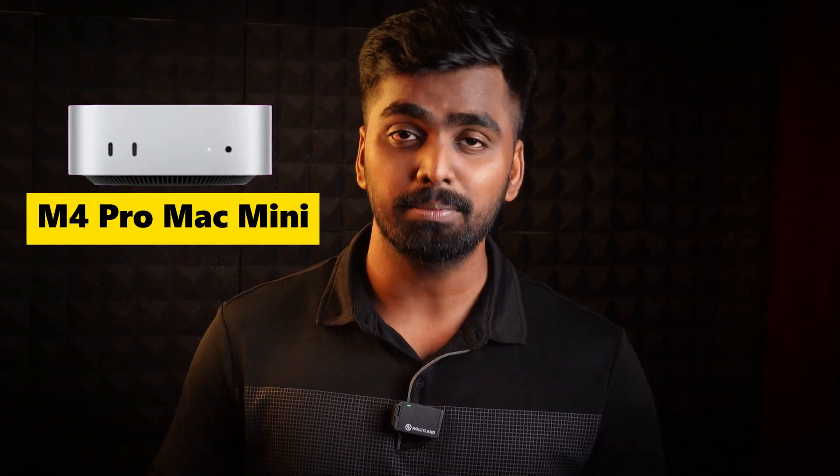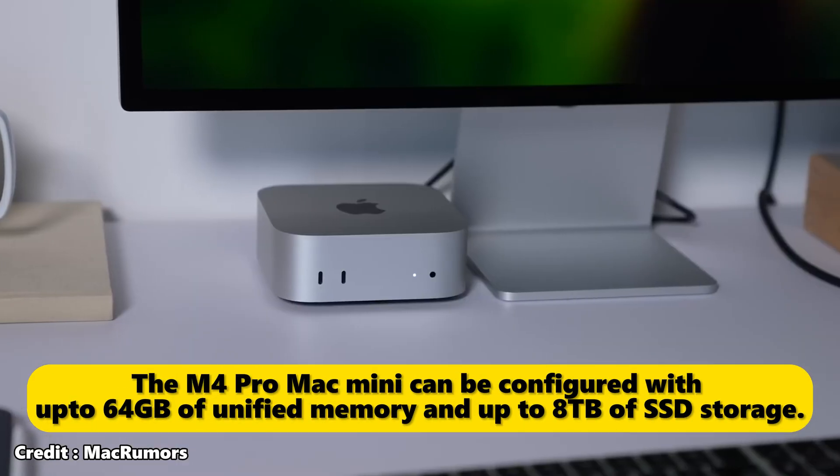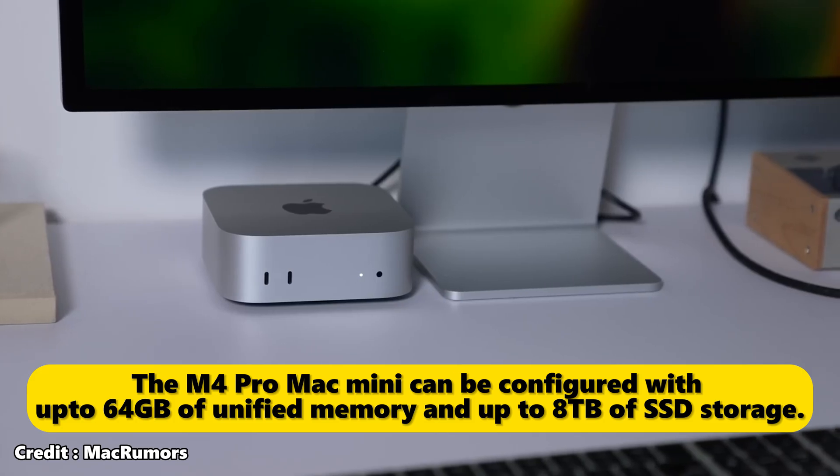The M4 Pro Mac Mini RAM starts at 24GB of memory, going up to 64GB, and supports up to 8TB of SSD storage. This handles heavy tasks like video editing, 3D rendering, and machine learning workloads.